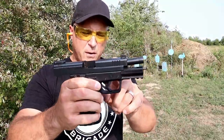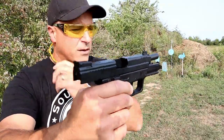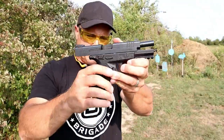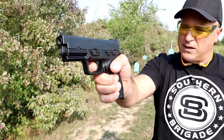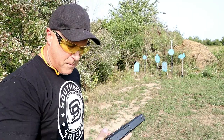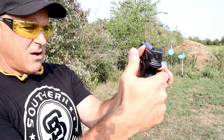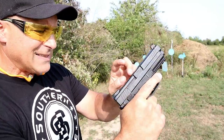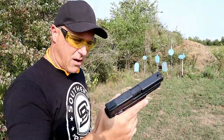Some of the other features include front serrations, adjustable rear sight, steel front sight, serrated black. It does have interchangeable back straps and 18-round magazines. Trigger pull is measuring at five and a half pounds with a reset right there — the trigger is a little bit squishy but it's a good looking gun. It does have an ambidextrous thumb safety — kind of stiff, but it is on both sides — and a loaded chamber indicator.